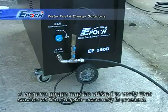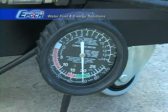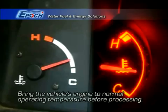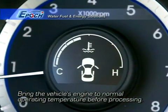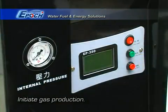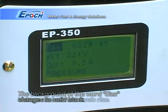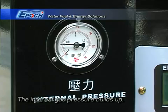Using a vacuum gauge ensures that engine vacuum is present. Make sure the engine is at normal operating temperature. Start gas production now. The word 'gas' will change to a black background and you will see the machine begin to use current to make oxy-hydrogen gas.